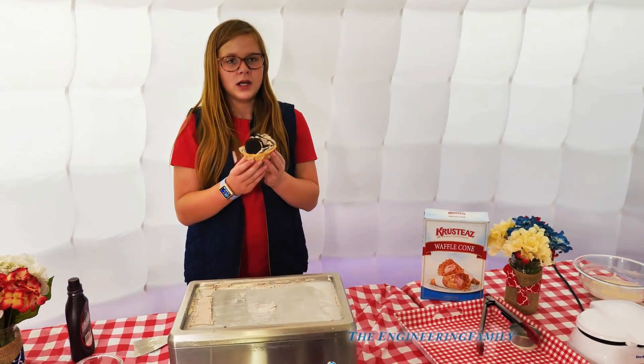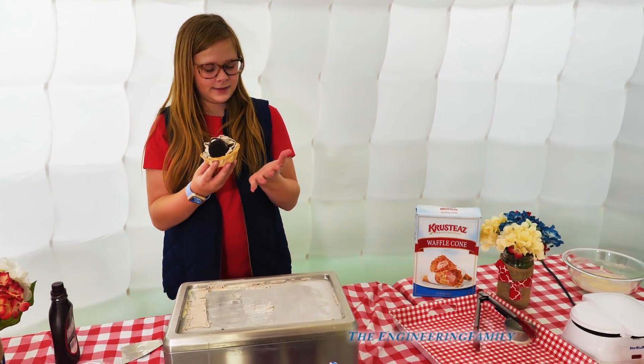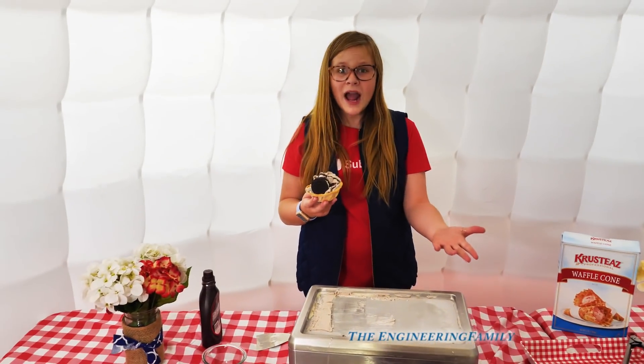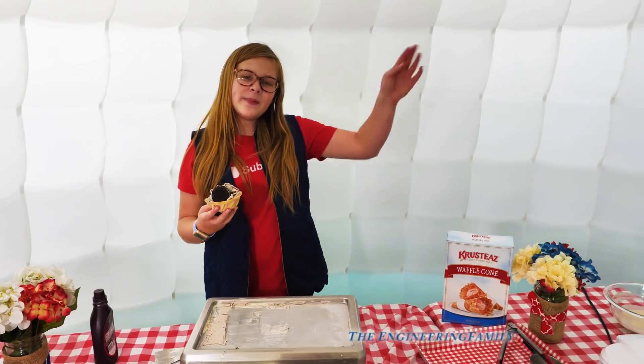Only 5% of you have subscribed. Next time in the Assistant's Ice Cream Igloo, we're going to make soft serve ice cream too. Thank you guys so much for watching — bye!